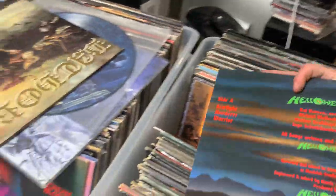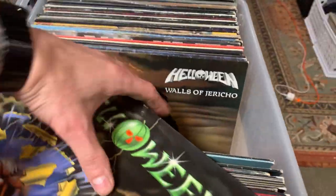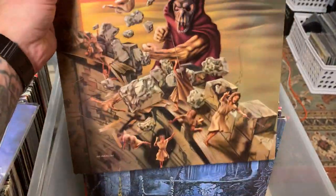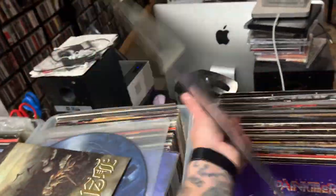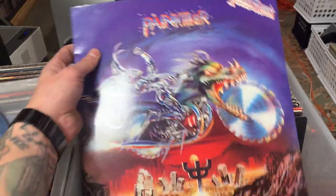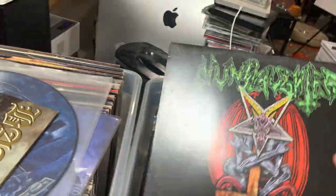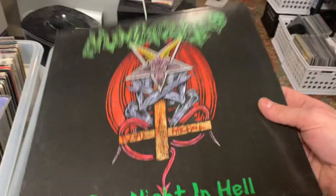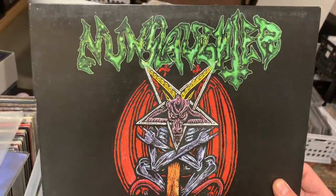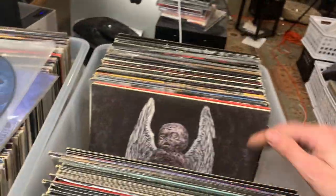Helloween — this is super early, what's like SPV, Steam Hammer. We got some Helloween, Walls of Jericho. Entombed, Left Hand Path, first pressing — that one's a beast. Then we got a very sought after album, Judas Priest, Painkiller, looks to be in pretty good shape too. And one of my favorites — one I've just started listening to a lot recently — that is Nun Slaughter, from I think Ohio. These guys have like 10,000 albums.